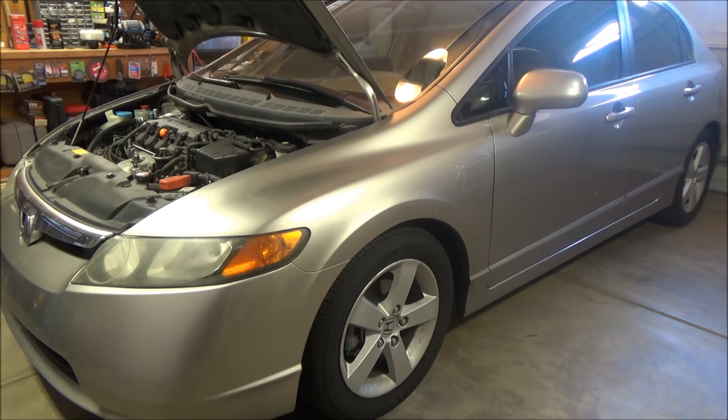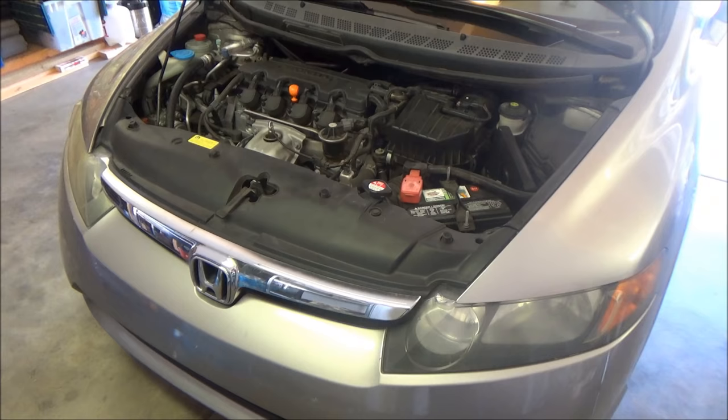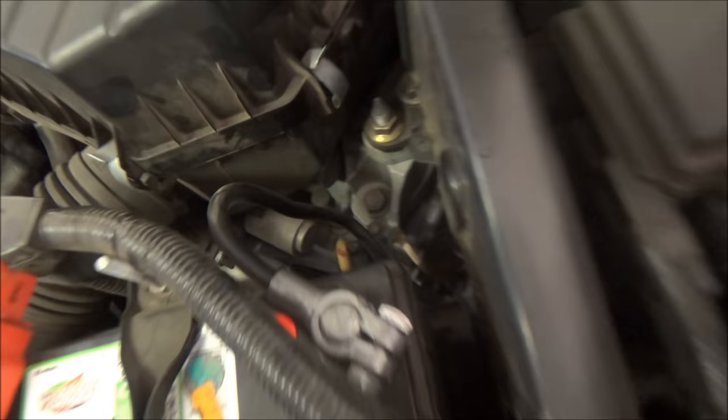Hey, want to see how easy it is to change the automatic transmission fluid on this Honda Civic 2006 EX? Come along for the ride, I'll show you. Looking at the engine right here, your transmission dipstick is that yellow dipstick right there.